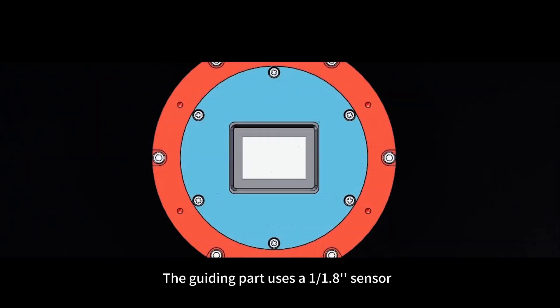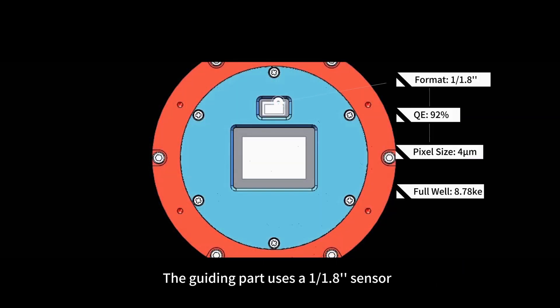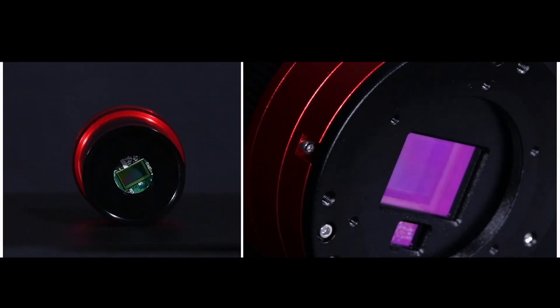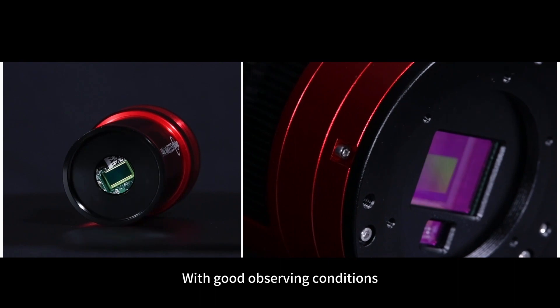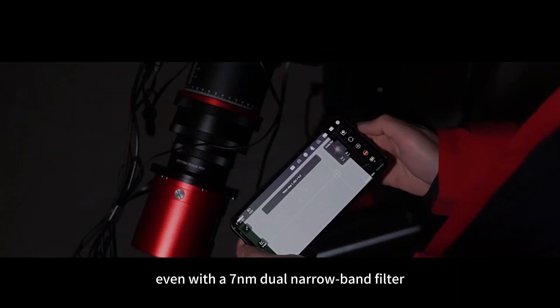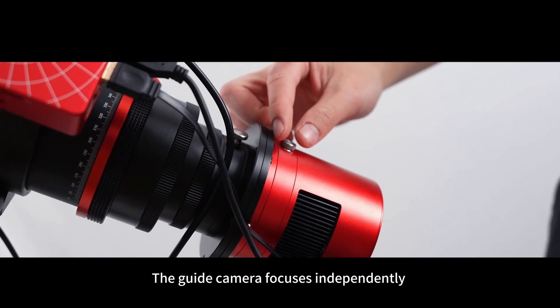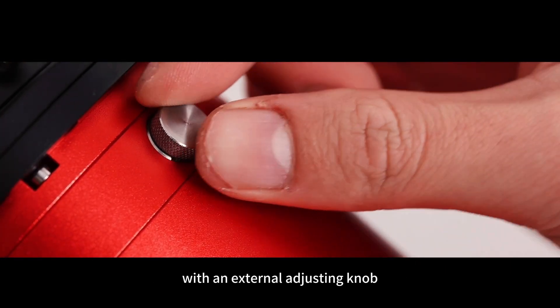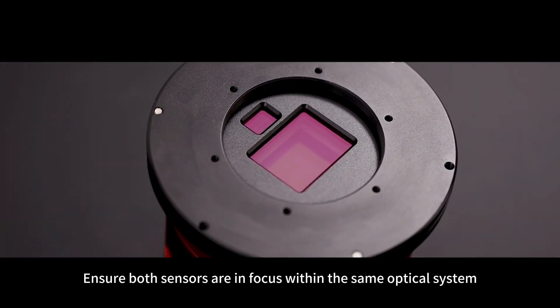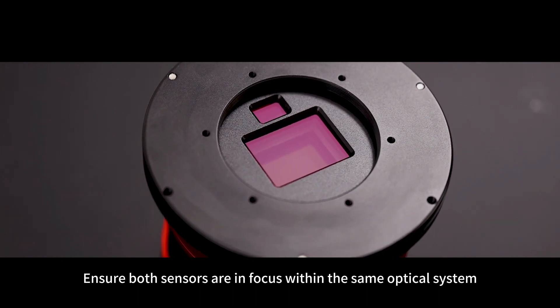The guiding part uses a 1/1.8 inch sensor with large target surface and high sensitivity. With good observing conditions, it is easy to guide stars even with a 7nm dual narrowband filter. The guide camera focuses independently with an external adjusting knob, providing a controllable focusing range to ensure both sensors are in focus within the same optical system.